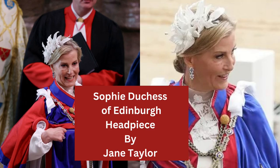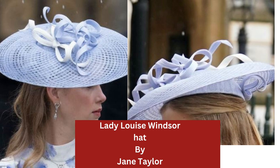Sophie, the Duchess of Edinburgh's headpiece was by Jane Taylor, and the leaves were made by Svetlana of Present Perfect Creations, who has contributed to this channel. Very elegant, simple but beautifully made, and that is all mounted onto a headband — though it could have been a clip.